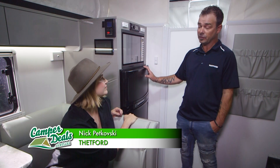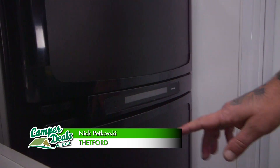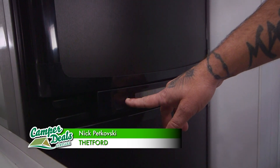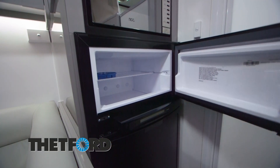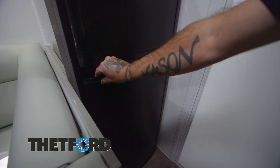So this fridge here is the 4175 — it's an actual three-way fridge, so it works on 12 volt, 240, and gas. It's got a frozen food compartment and obviously your fridge down at the bottom.